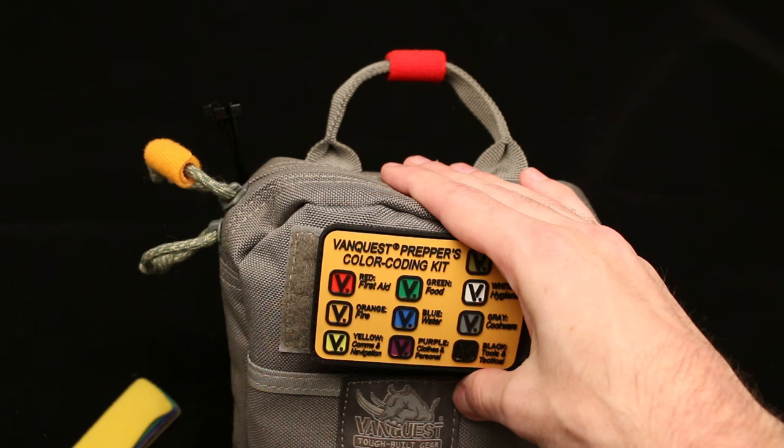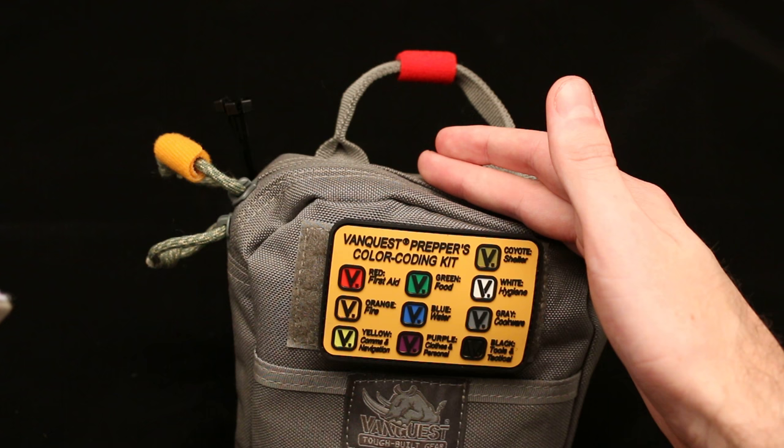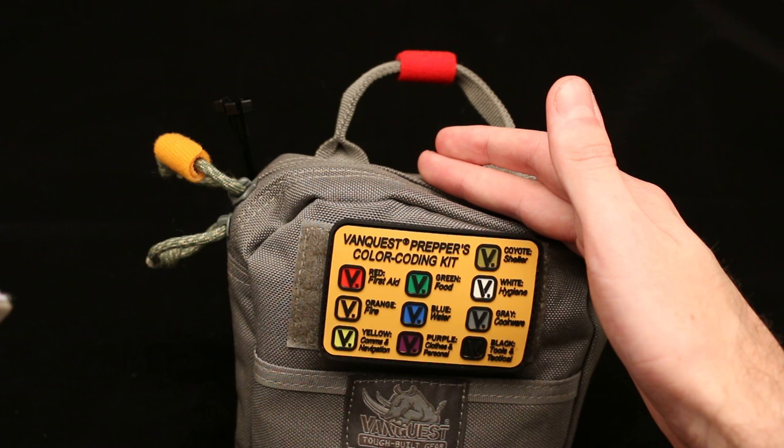Thank you for watching. I hope you enjoyed and found another neat item to add to your kit. I'll leave a link below in case you're wanting to find this. Thanks for watching. Have a great day. Bye.